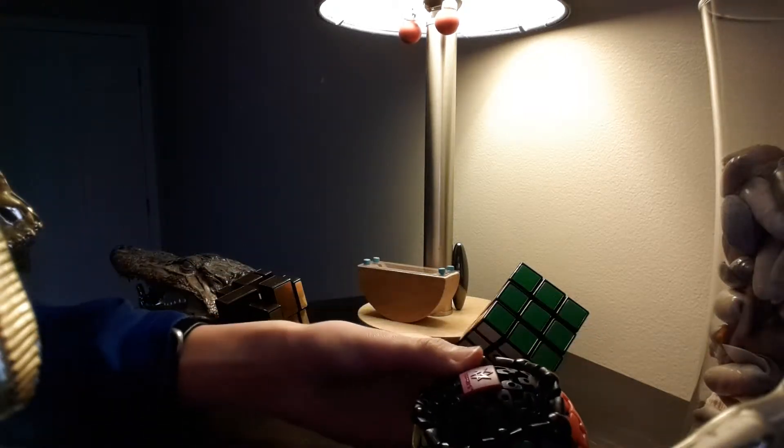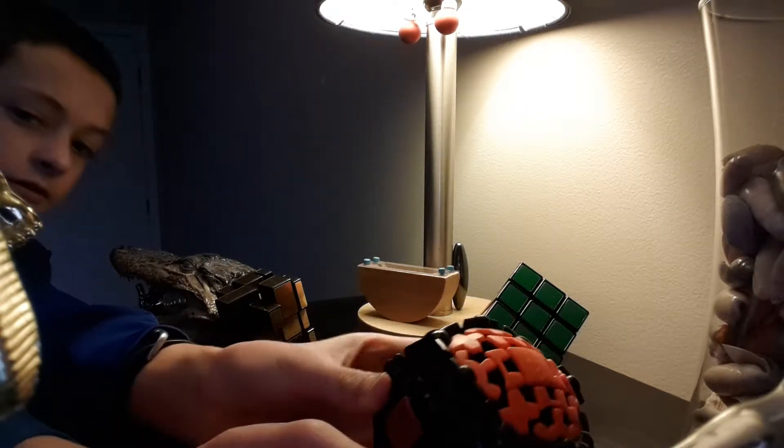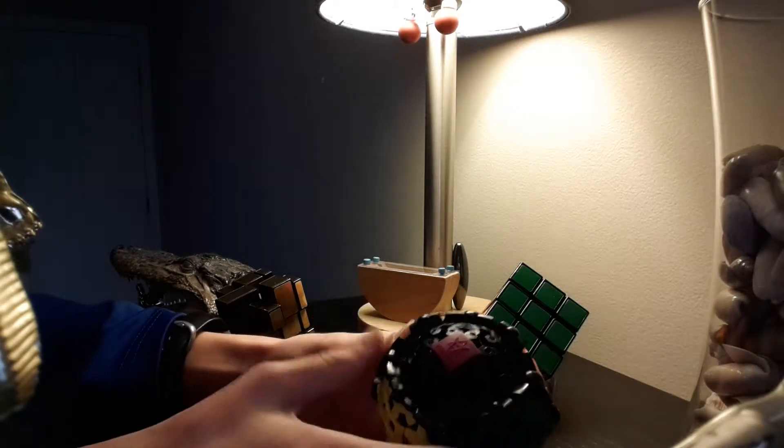I am sorry YouTube — I was just trying to set up my camera and I thought I pressed the pause button.